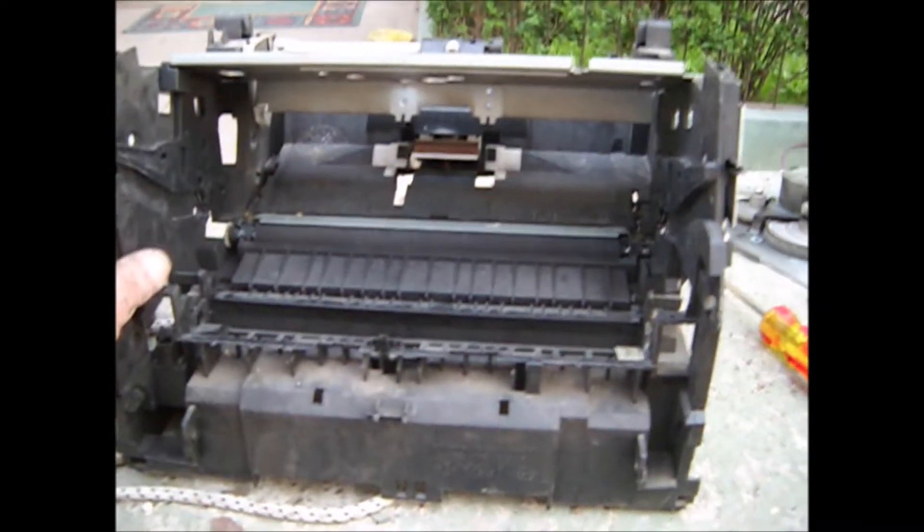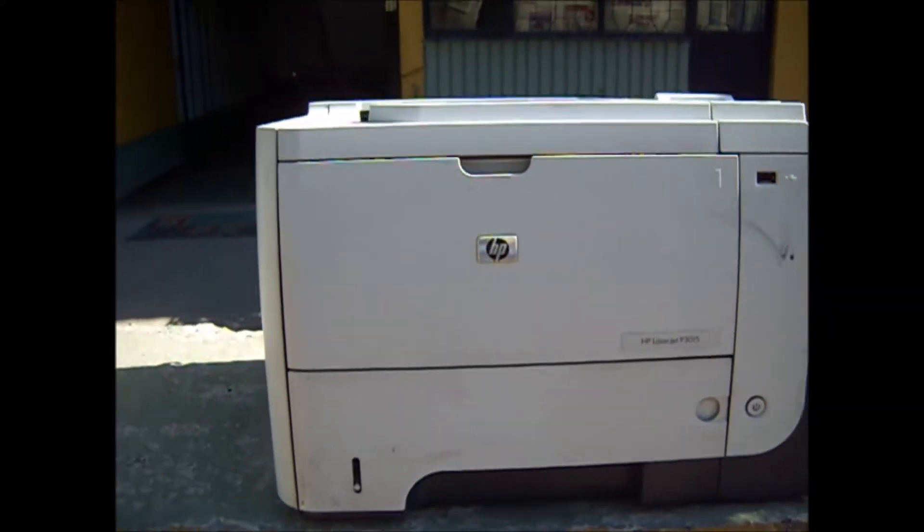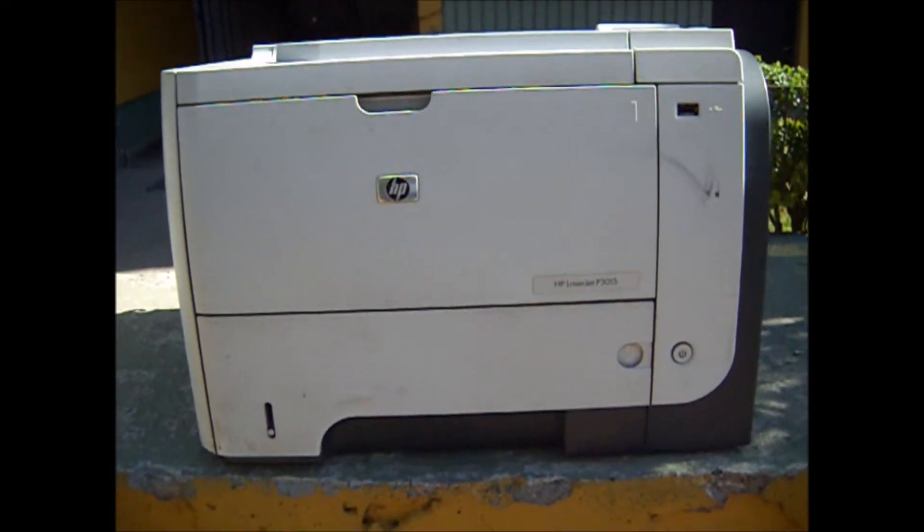The ideal inner frame of a printer is box-like, square on all sides. The one I chose is a plastic frame belonging to an HP LaserJet 1100. The HP LaserJet P3015 has a box-like metal structure, which is a bit bigger than the 1100 and is quite sturdy.